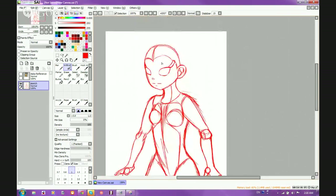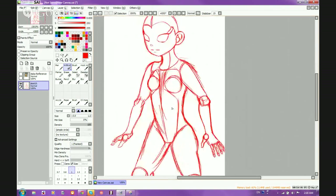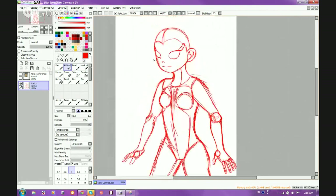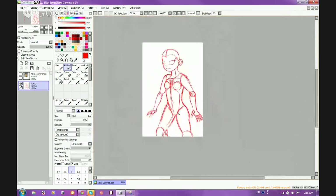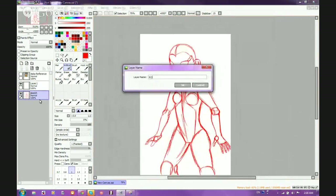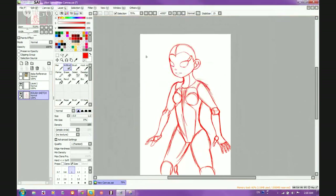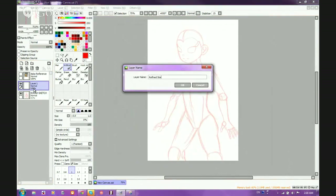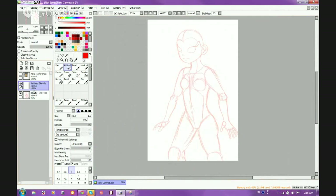Going back to the body — as you can see I've got all the body proportions done and the body shape going. Since she's youthful, that's why things are small and have a particular look. I'm going to make another layer — this is going to be where I add a lot more details. Remember, technically this first layer isn't just the sketch, it is the rough sketch. The rough sketch is our base — it's what we add onto. This is the rough guideline, and this next layer is going to be the refined sketch. For the refined sketch I'm going to color it in blue so I can tell the difference.